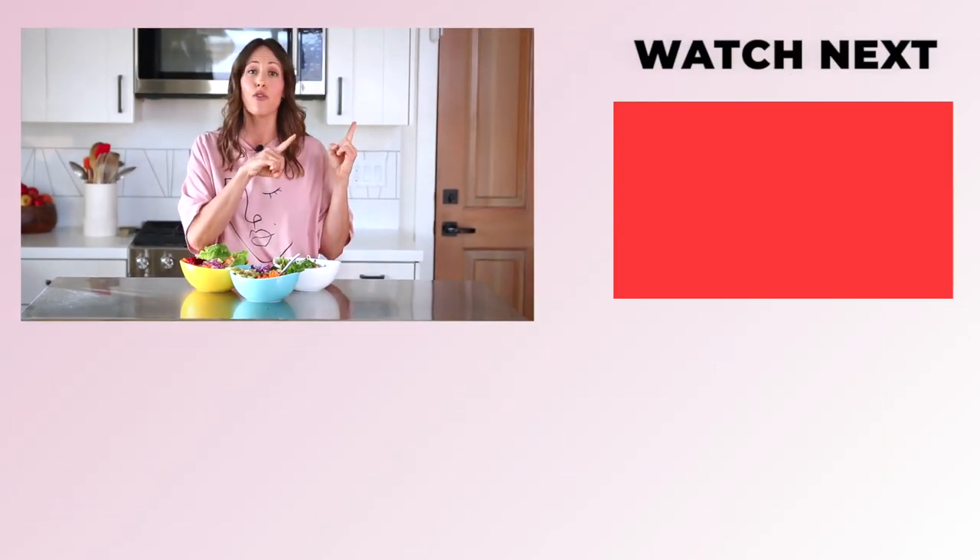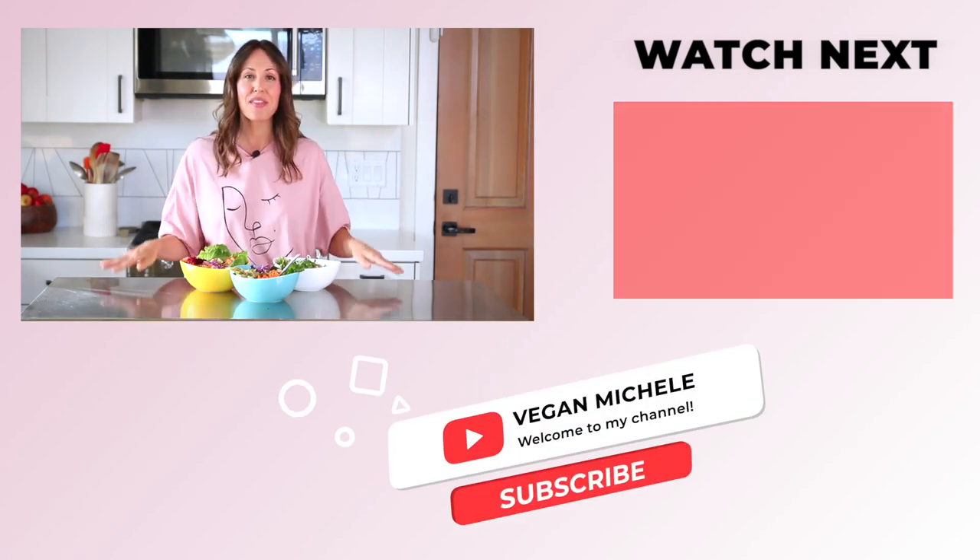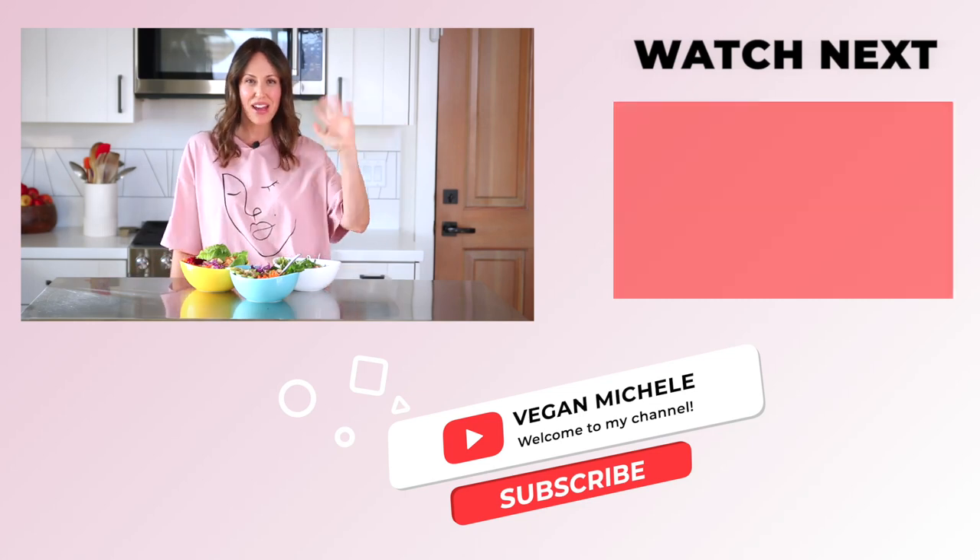All three of these will be linked down in the description. And if you want even more bowls, check out this video right up here — I've got three completely different bowls that are super satisfying for vegans and non-vegans alike. Easy, whole food, plant-based, and super delicious. Thanks for watching, you guys. See you next time. Bye.